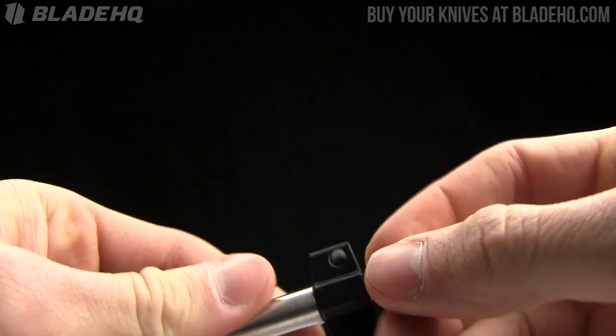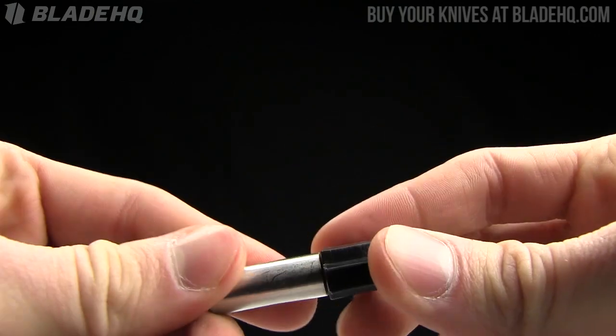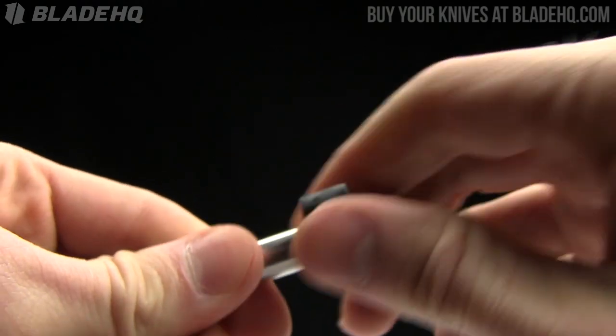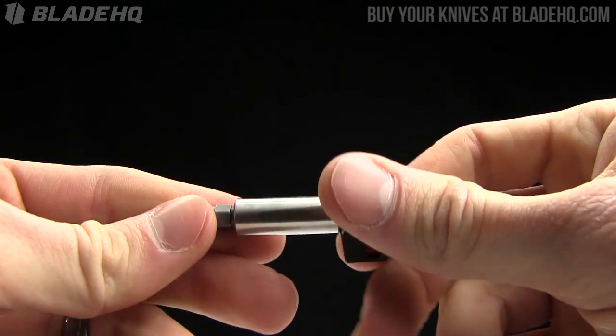The thing I like about this is it's got this little lanyard hole on it right there, and you can put it on your keys or put it wherever you want. It's also got this one inch little torque spot here, so you can use it as a regular screwdriver. You can keep it on you — fairly simple.